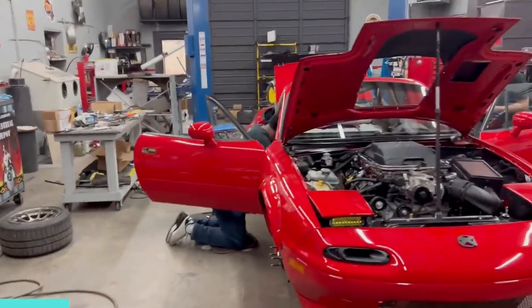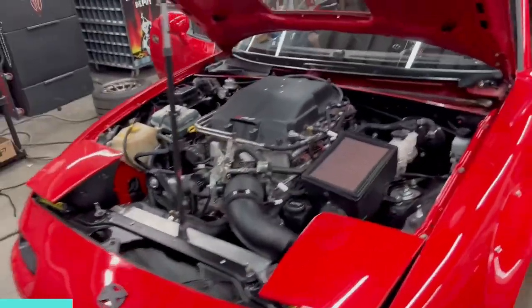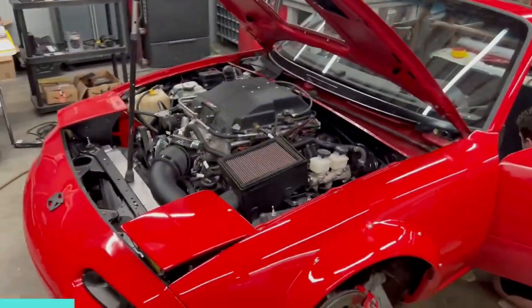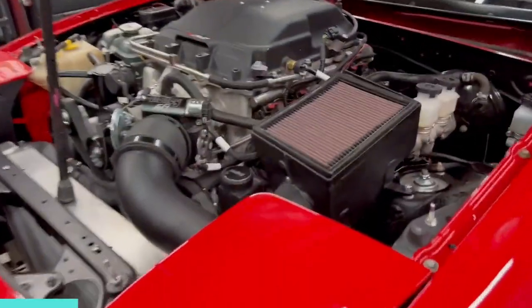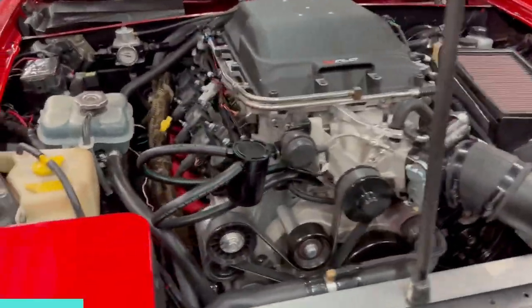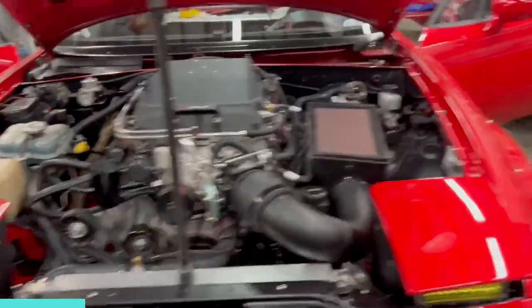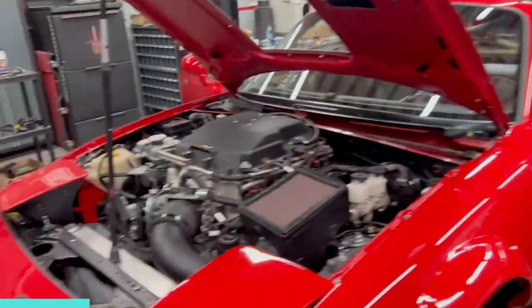Here we are indoors at Kevin Taits' place. This is the mighty Miata, otherwise known as the hairdresser's car. There's the 5.7 — supercharged LS. It's an LSA out of a CTS-V Cadillac. Cadillac and a Mazda.